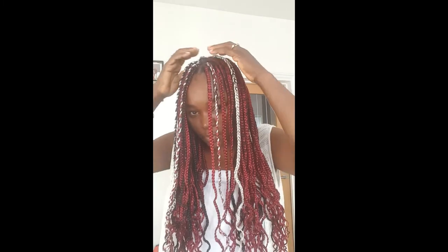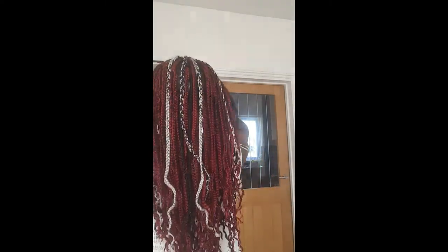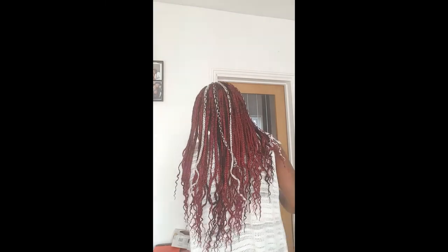Feel free to ask any questions. There you have it — my box braids! Nine and a half hours it took me. I love them — nice and light. Enjoy your day! You can do all sorts with braids, you can style them the way you want. I just did these myself, so let me go as I've got other things to do.